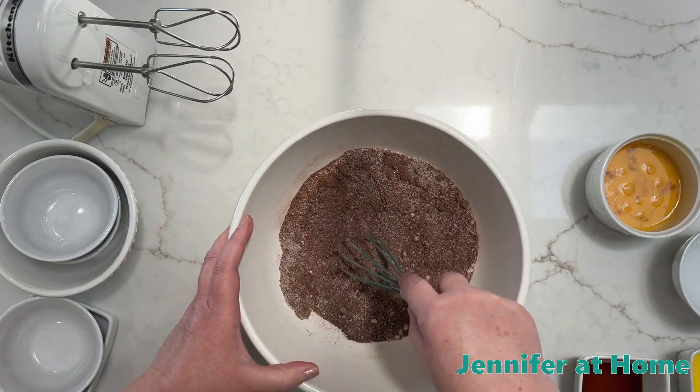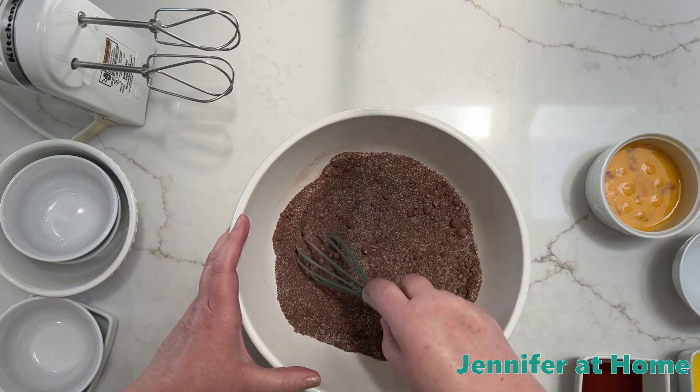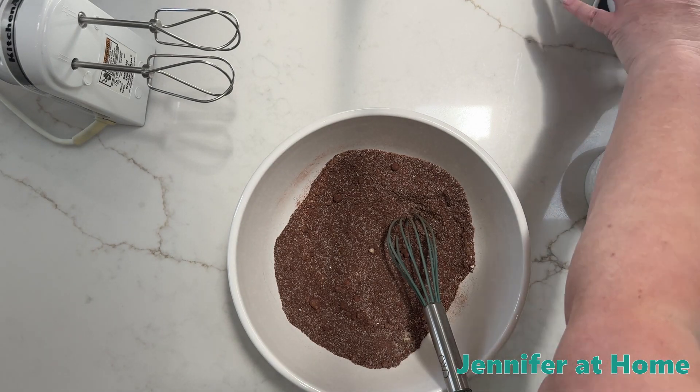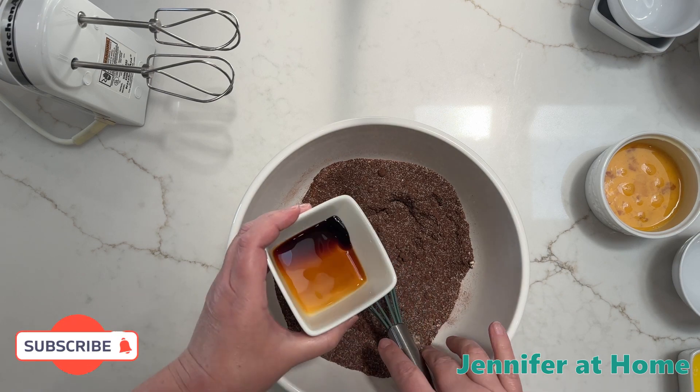This recipe goes together super quick. It takes longer to get the ingredients out than it does to put the recipe together. Now we'll start adding in the wet ingredients. I'm going to add the vanilla — one teaspoon of vanilla.